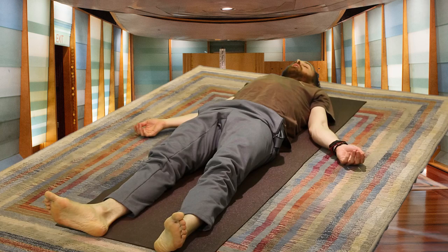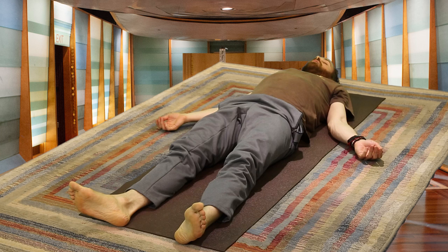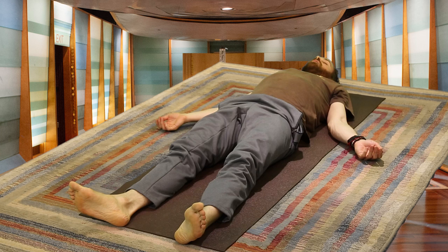Just lying here, allowing today's practice to soak into the body. Letting even the breath return to natural, normal breathing. I invite you to stay in this pose for as long as you need.